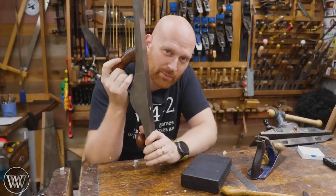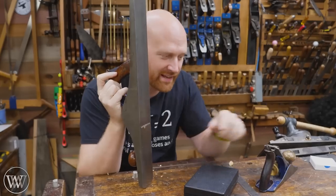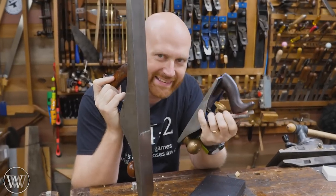Hey y'all, I'm James Wright. Welcome to my shop. Today we're gonna be taking a look at how flat does a plane sole actually have to be? Let's start some arguments.